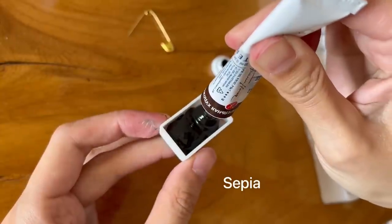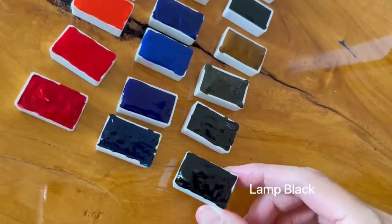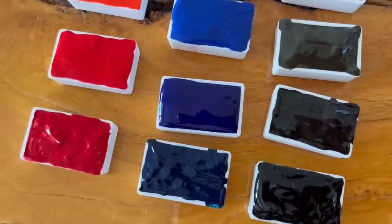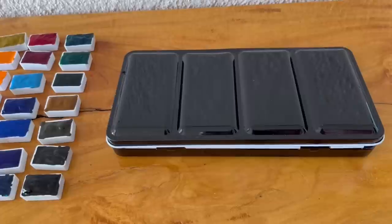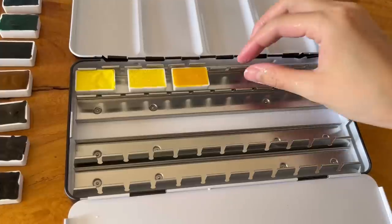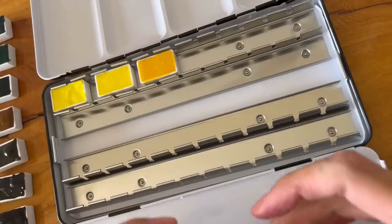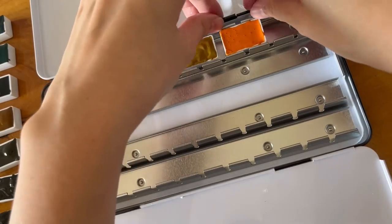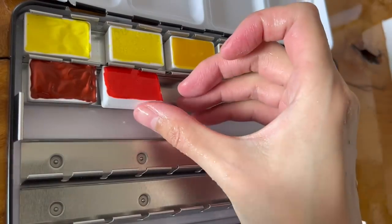Thankfully most of the paints in the second row were really good and I managed to fill all 24 pans. So if you asked me if I would buy second hand paints again, I would have to say maybe. In the future I wouldn't buy a whole set again — I would probably just buy a few colors if possible. Since it's sold in a set I had to get the whole set, and whether you get good or bad paints really depends on your luck.